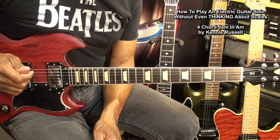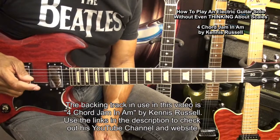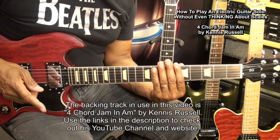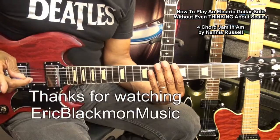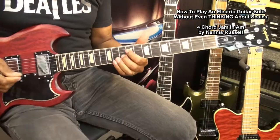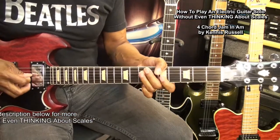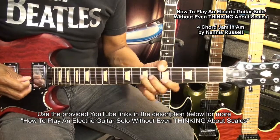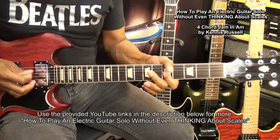I hope that was as much fun for you as it was for me. Don't forget, use the link in the description below to go to Kenneth Russell's YouTube channel to check out his backing tracks and also to play along with the four-chord jam in A minor. Thanks for stopping by and have a great day. See you next time.